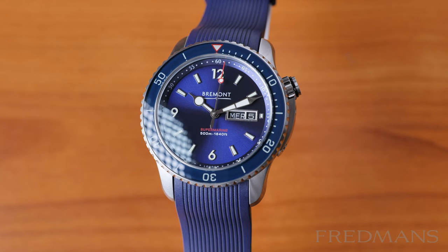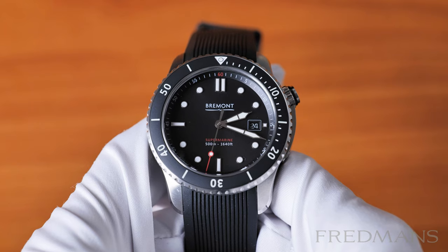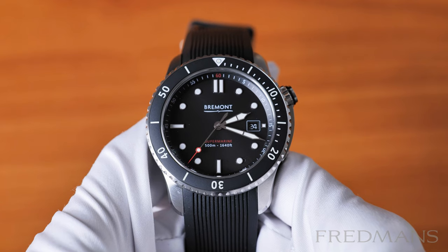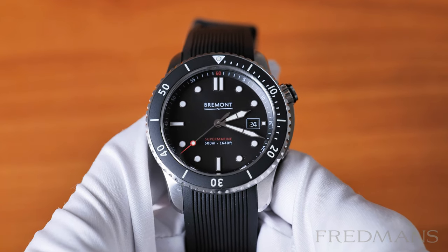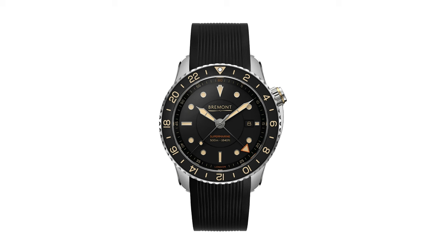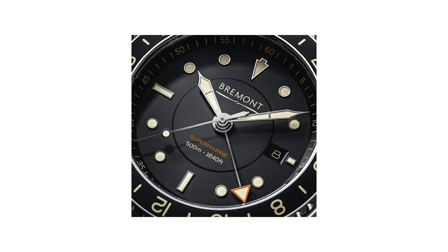We will begin with these two Bremont Supermarine S500 models — one with the black dial and one with the blue dial — which are the predecessors of the current versions S501 and S502. Design-wise there are not many major differences between them, but the S501 has a different dial design and a transparent case back, and the S502 is also a GMT watch.